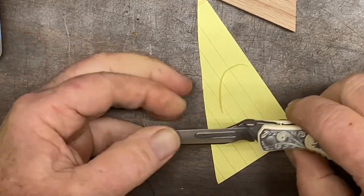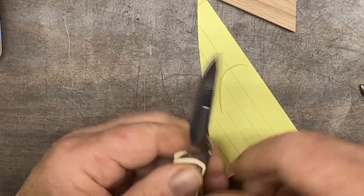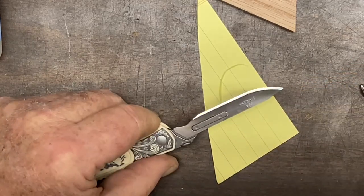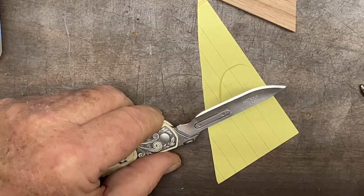Not too shabby. I wouldn't want to do that freehand — I wouldn't want to try and hold on to the blade and pull it like that. I would want to use a pair of pliers or something similar.